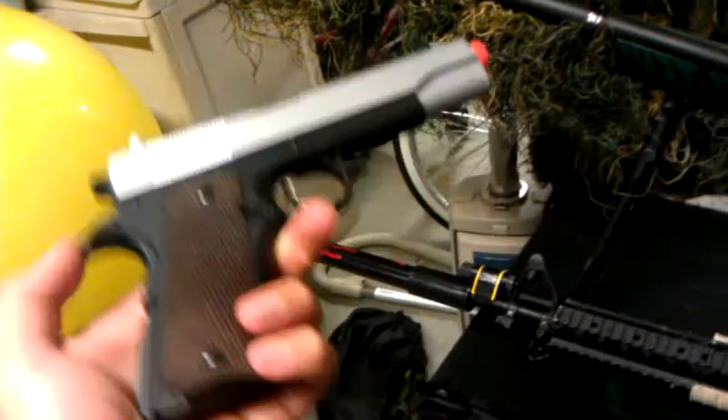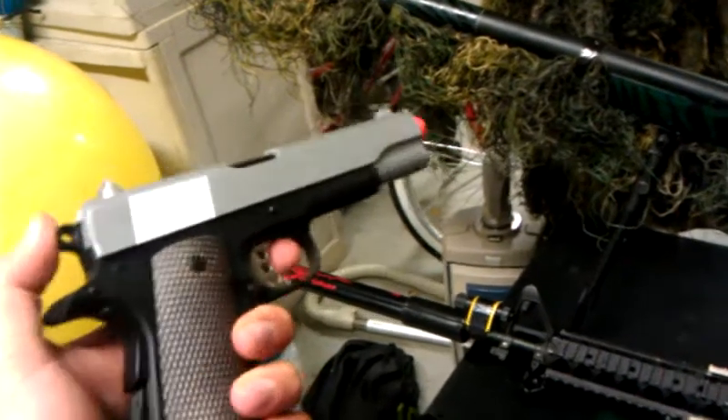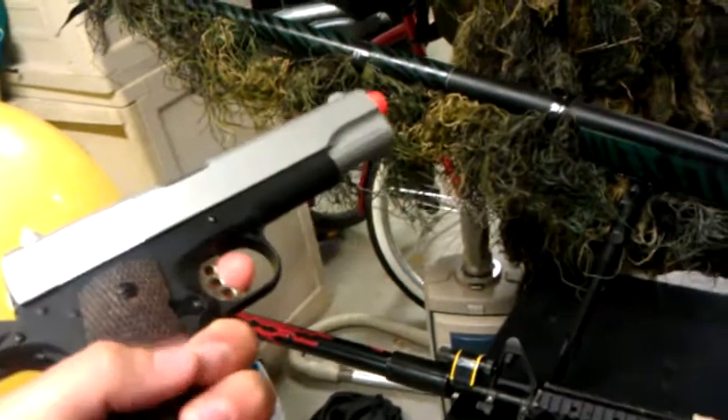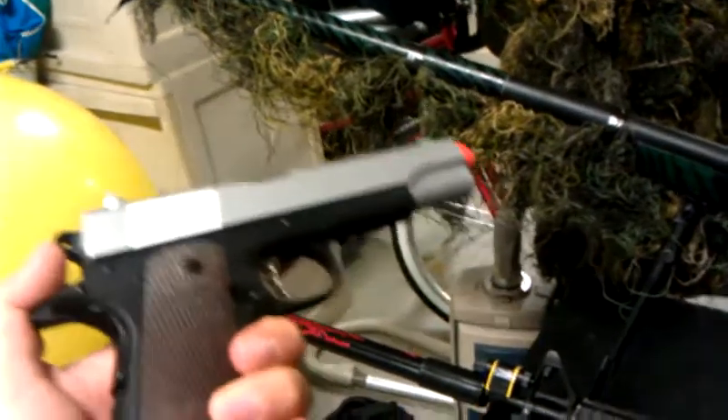This is a Colt 45 spring action. I really don't use this — it's really more of a showpiece. I just think it's kind of cool to have. You can cock the hammer back and everything. It's really just something fun.